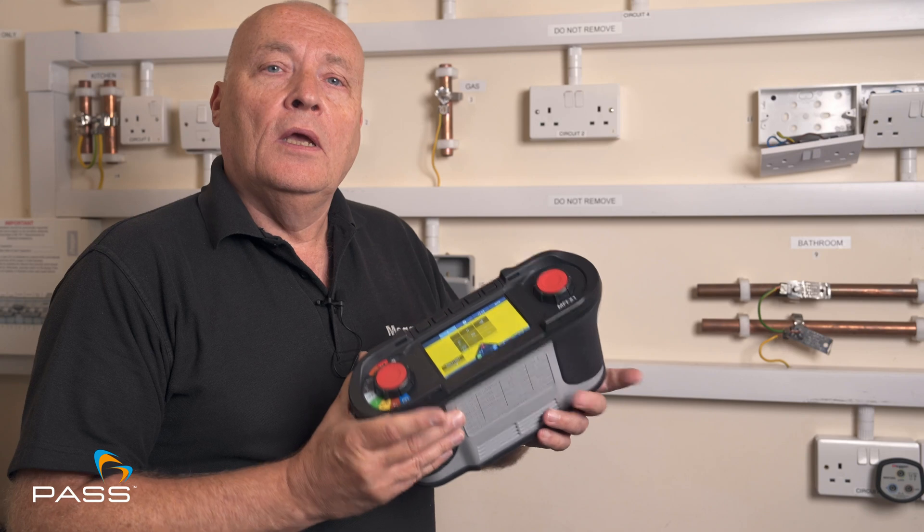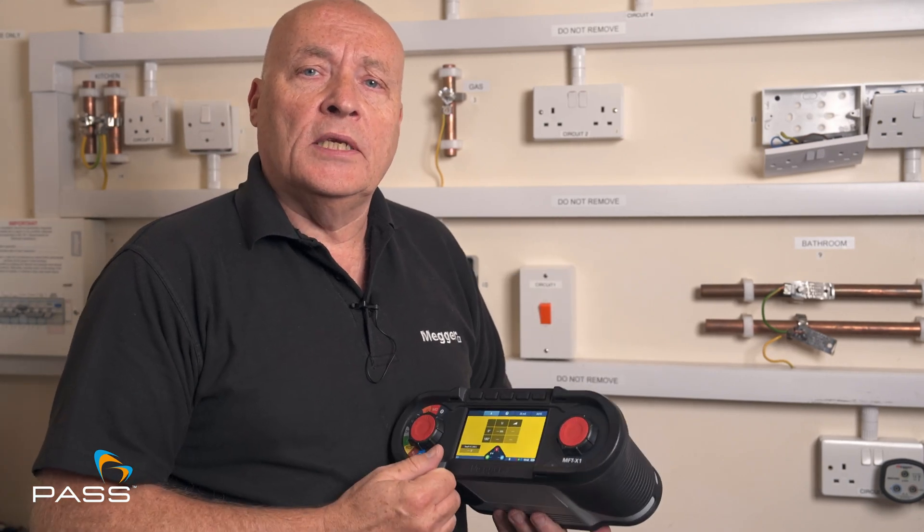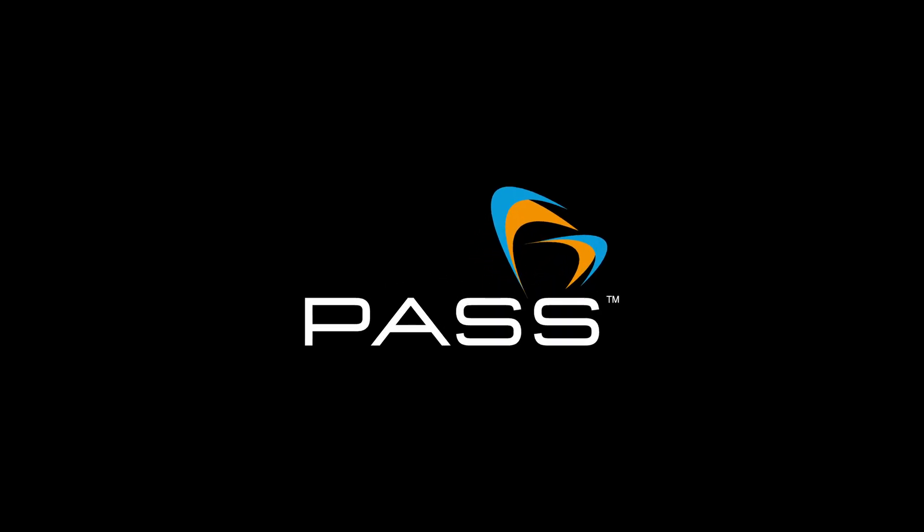I'd just like to thank you for your time today and for your interest. We have a number of other videos on the X1 where we are doing the installation test, loop impedance test and continuity testing. If you have any questions you'd like to ask, you can come back to a member of the team or drop a comment in the comment box below. Thank you for your time and I hope you enjoyed the video. See you next week. Bye.